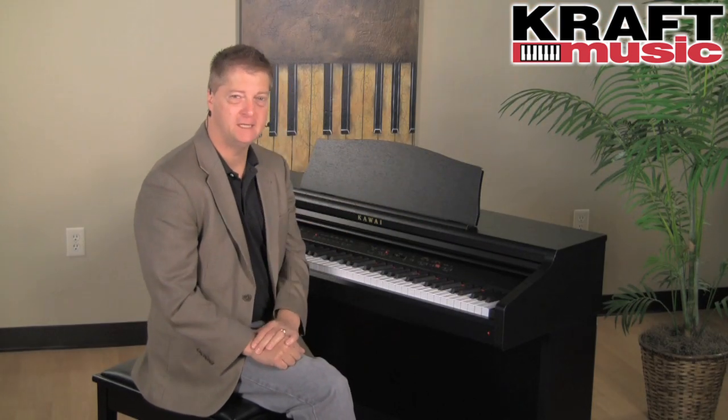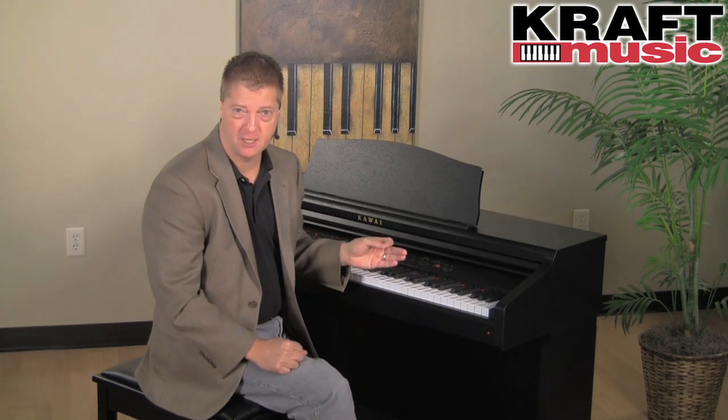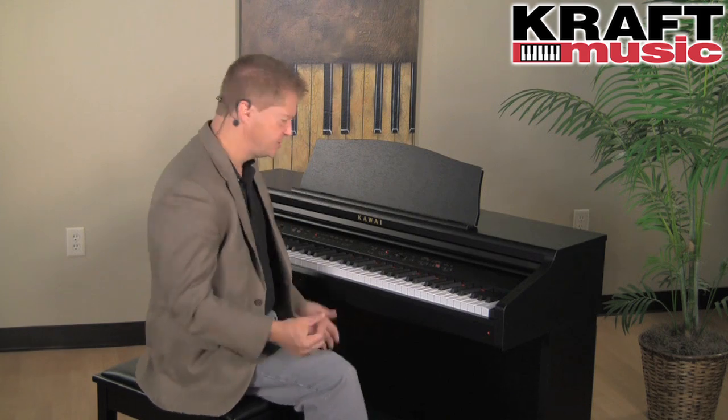If that's all the CE220 did, I'd think it was a killer value already. But we've actually got a lot more to talk about. There are 22 sounds in all. Those sounds range from electric pianos...